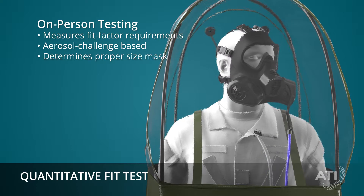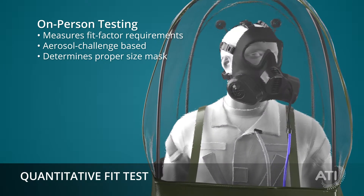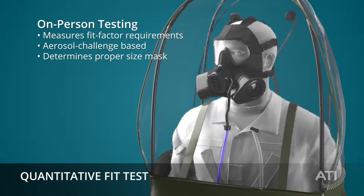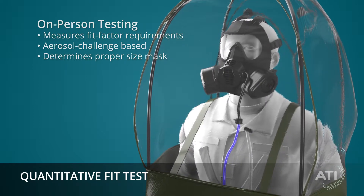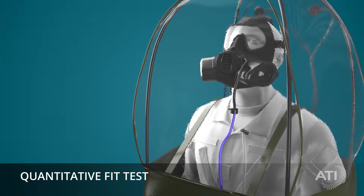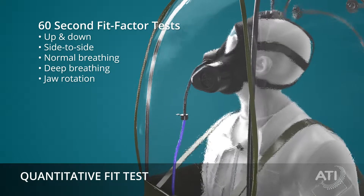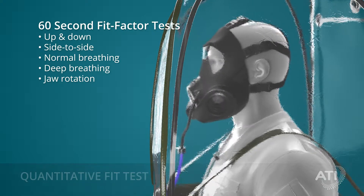The quantitative fit test measures the protective fit factor requirements while the mask is being worn by its end user. The aerosol challenge-based negative pressure fit test is used to assist personnel to determine if the proper size mask has been issued. There are five 60-second quantitative fit factor tests to assure real-world protection.